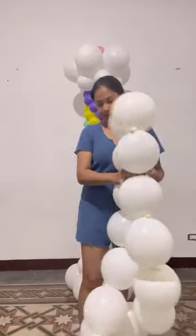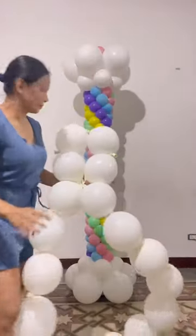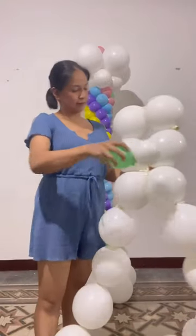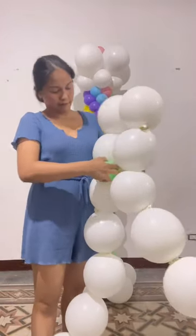Twist every after four balloons, or every after two pairs, and secure it with a doublet of 5-inch balloons inflated at 3.5.